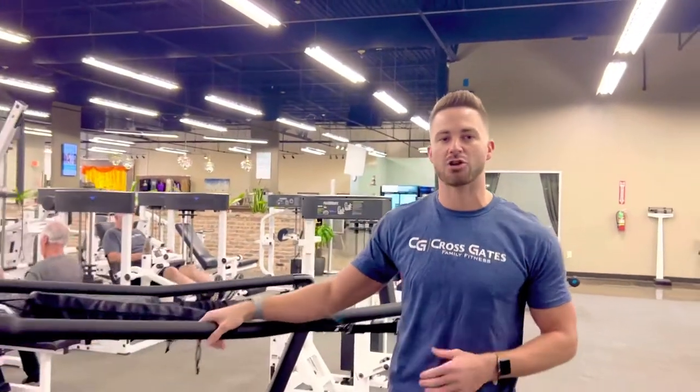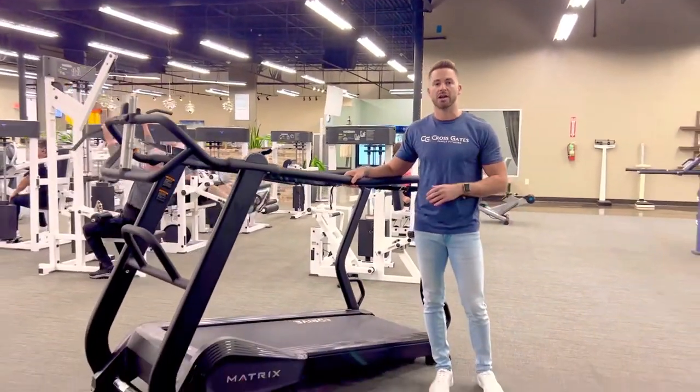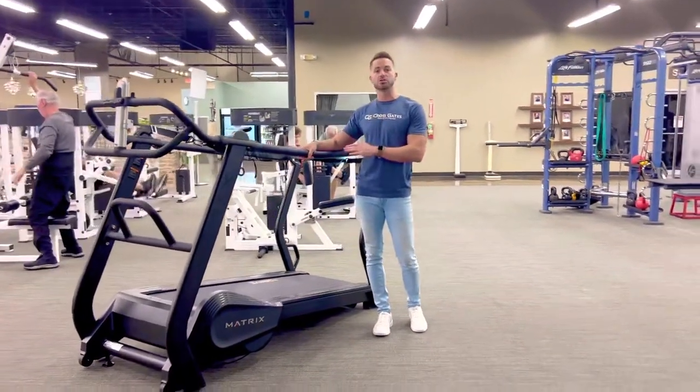What's up Crossgates members? I'm here to tell you about our new Matrix S Drive Performance Treadmill here at our Gauss location in our functional training area right outside of our LiftFit studio. I know it's going to be new for a lot of you, so I wanted to go through some ways that you can use this and also how to use the gears and settings on here.